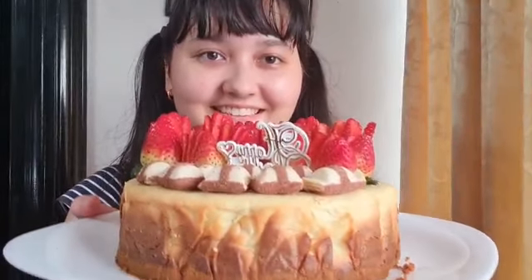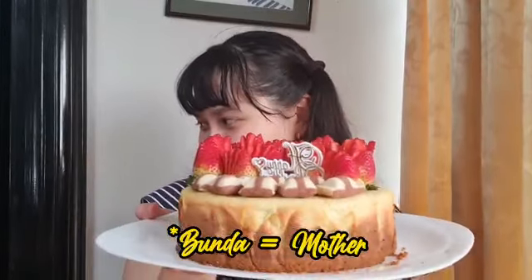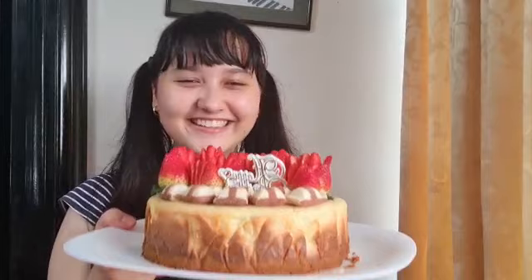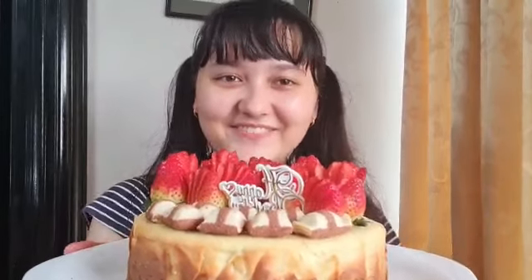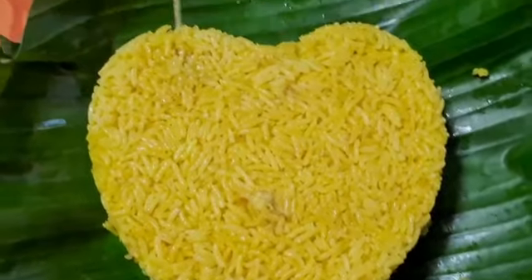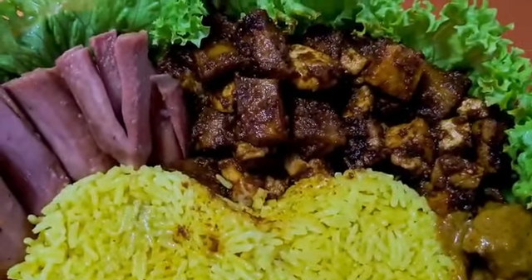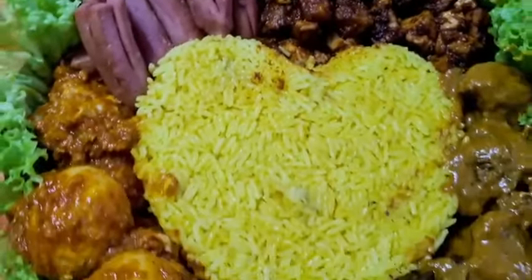Here's my birthday cake, designed by Bunda — thank you, Bunda! Happy birthday cake. Here's the yellow rice cake that we're going to decorate. It's called Tumpeng, and it's often seen at special events and celebrations in Indonesia.